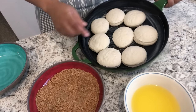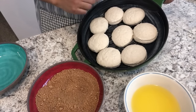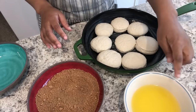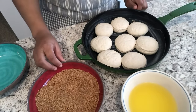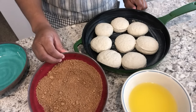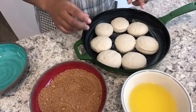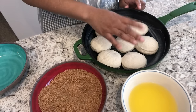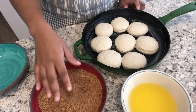I have them in a buttered skillet — I have eight biscuits; you can use eight to ten, however many will fit in your casserole dish. I have one stick of unsalted melted butter, and in this bowl I have some brown sugar, nutmeg, and cinnamon. I'll link the recipe in the description box. The first thing I'm gonna do is dip the biscuits in butter on both sides and then coat them in the brown sugar mixture.